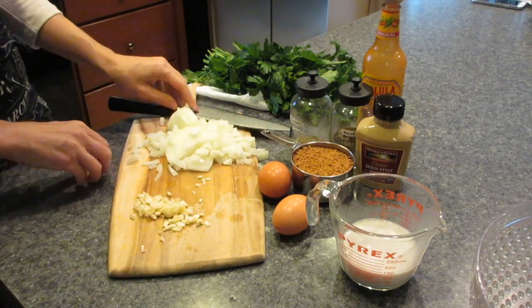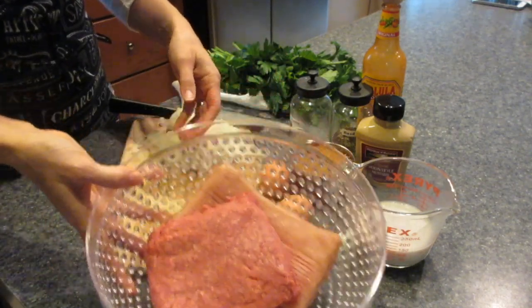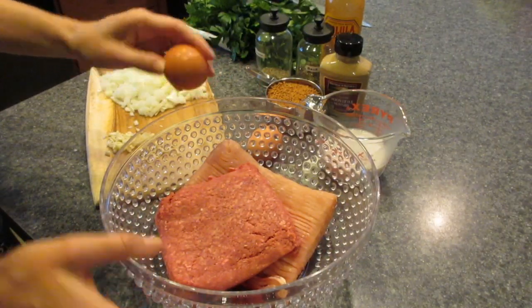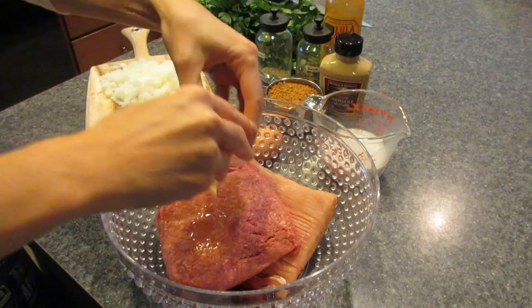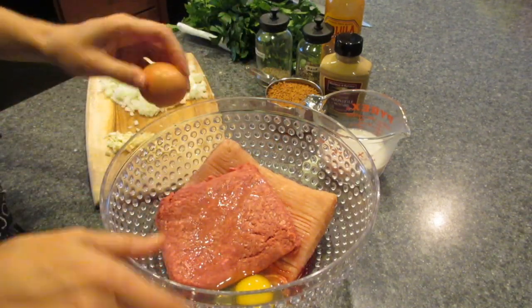I got my onions and garlic diced, I'm just gonna set those aside for now. I used one pound of grass-fed beef and one pound of organic turkey — I like to mix my meats. Turkey is a little bit more lean and I prefer it that way. I think the red meat tends to get a little heavy at times, so this is my particular take on it.